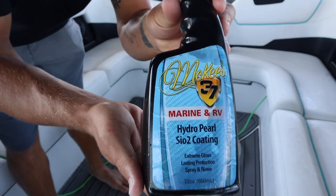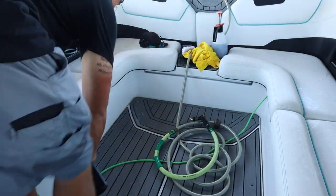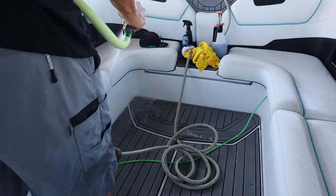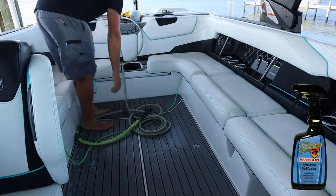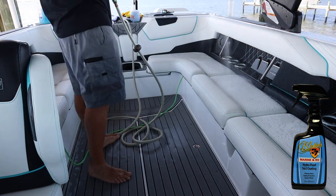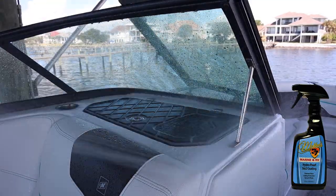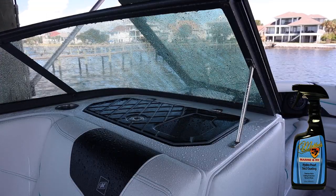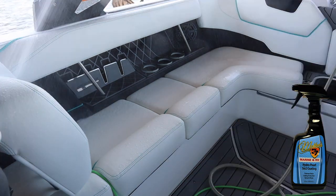This is McKee's 37 Hydro Pearl — you've seen this in a lot of my other videos and it is an amazing product. It is super simple: you literally spray it on and you rinse it off. If you notice the seats right now have no water beads on them — now watch, after we rinse it off, look at that — all those water beads come right back. It does make it easier to clean and it does keep it hydrophobic so it's going to make water bead. But even if the ceramic coating isn't water beading, that does not necessarily mean the ceramic coating is failing.